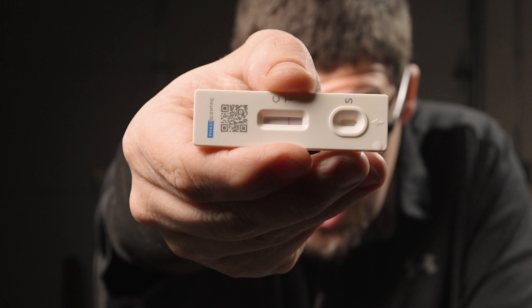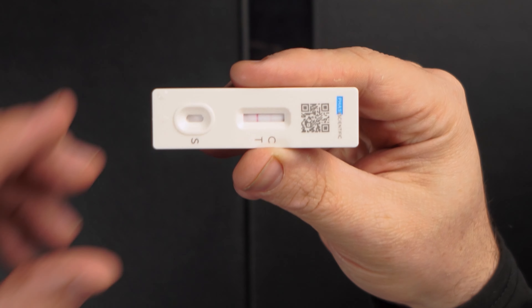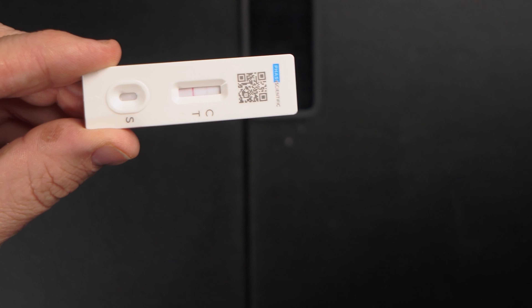Seeing is believing — can you see those two lines? That concludes my IndicAid COVID-19 Rapid Test. Very easy, simple to use. The swab does hurt just a little bit. There are other COVID tests that are a lot easier on the nose, and I'm going to put links to everything I recommend down below in my description for you to check out if you're interested.